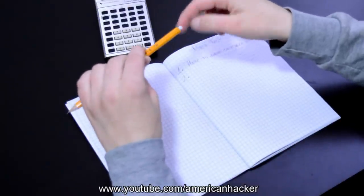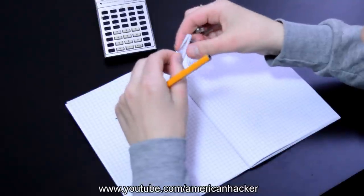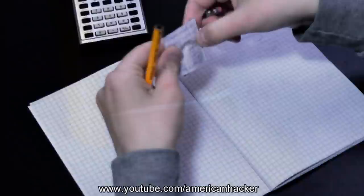Now let's see how it works: remove the top off, pull out the hidden paper, and voila — a unique way to hide secret messages. That's how to make a cheat pencil.